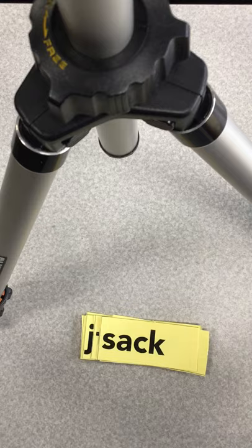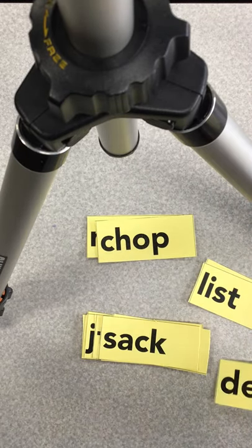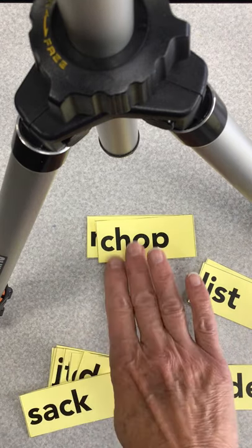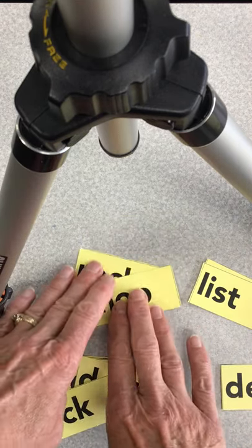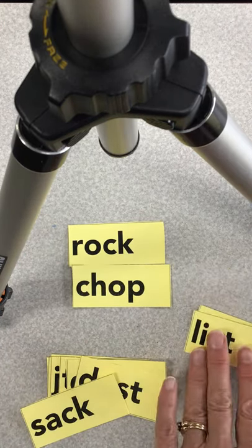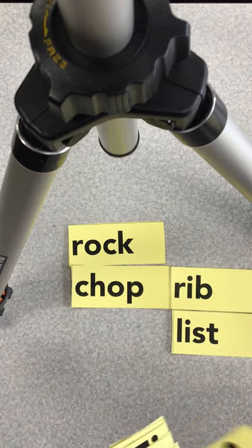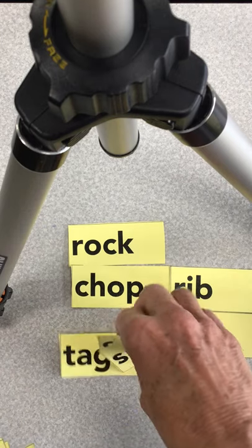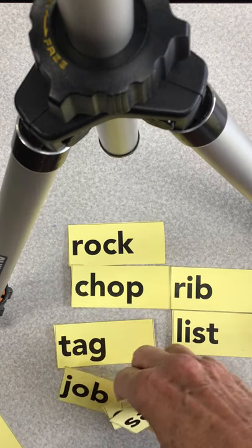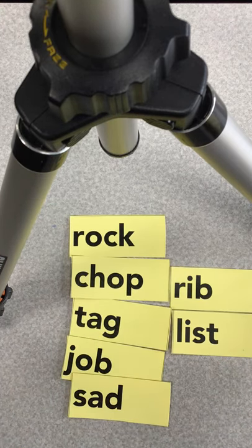Now, there's no right or wrong way to do a word sort. It's just what helps you remember how to spell. In this one, you could do a word sort where you said, oh, both of these have an O in the middle, or these have an I. You could sort them saying, oh, this word has three letters, so does this word, and so does this word. There's no right or wrong — this is just a fun thing. Once you sort them, explain to somebody why you sorted them that way.